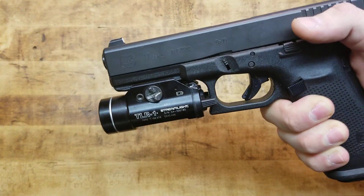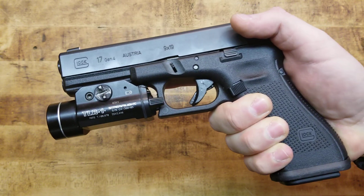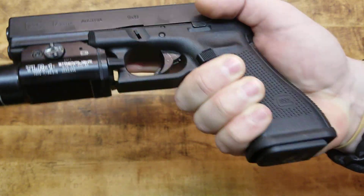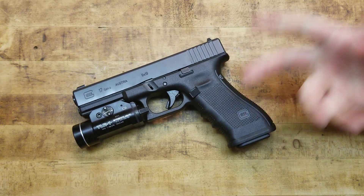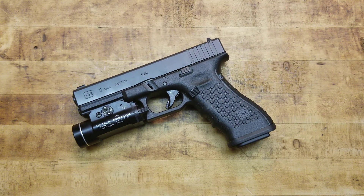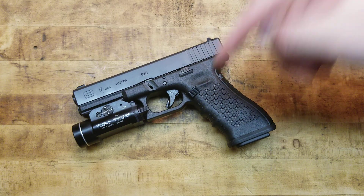So if you guys are running a Glock Gen 4 or previous, they've got something for you. Try it out — it definitely works for me and it's probably going to work for you. That's the video, guys. Thank you so much for watching. Make sure you check the links in the description box below. Stay tuned for all the stuff we got coming up next. Like, share, comment, subscribe, people.